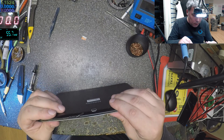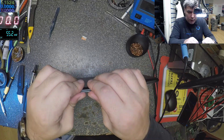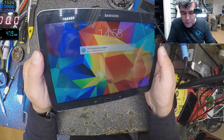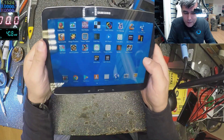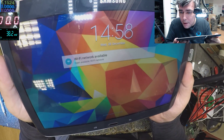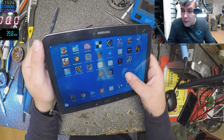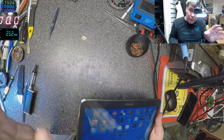You can close this — it's the same with the clips, nothing complicated, nothing risky. Check the picture — absolutely nice, no problem. Look at the top of the screen, no issue, everything is nice, no weird lines, no weird colors. So that's the thing — the cable moved when you dropped the tablet, and that's what happened.